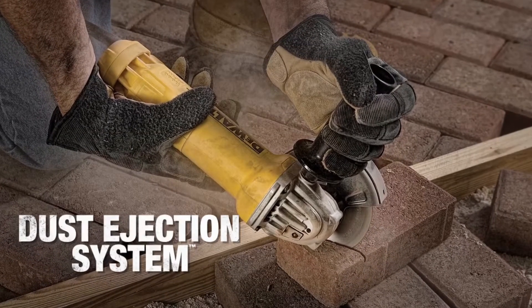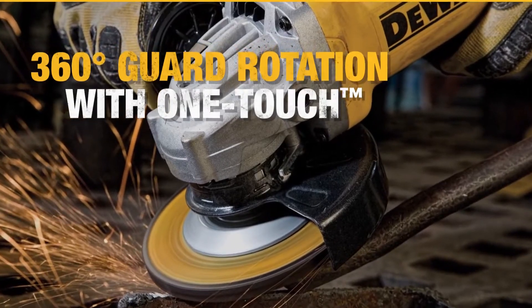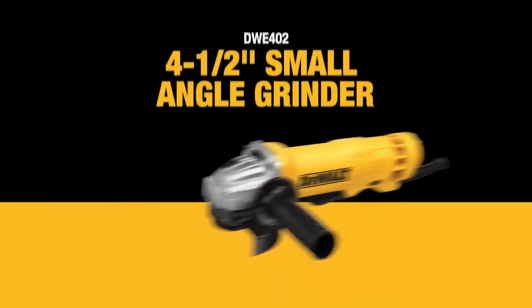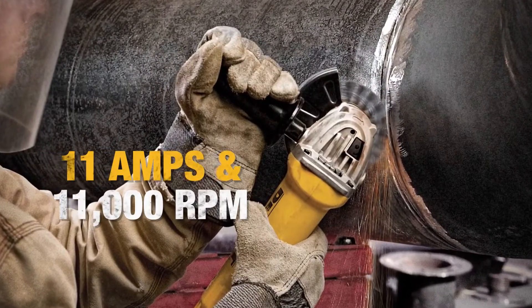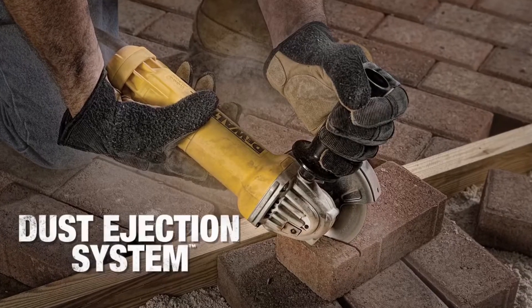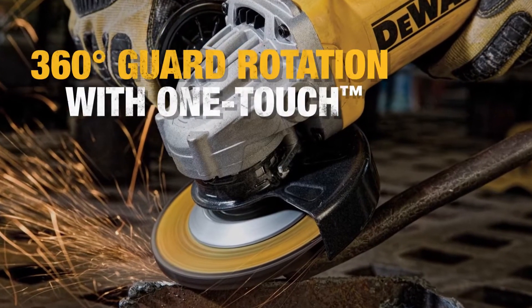This is a great angle grinder — we have these in the workshop and they're a great tool to have around the place. It comes with a paddle switch, which is my favorite way of stopping and starting a grinder, and it has a one-touch guard which allows for a simple 360-degree rotation. There's a quick-change wheel-release system that allows you to easily change the wheel without using any tools.